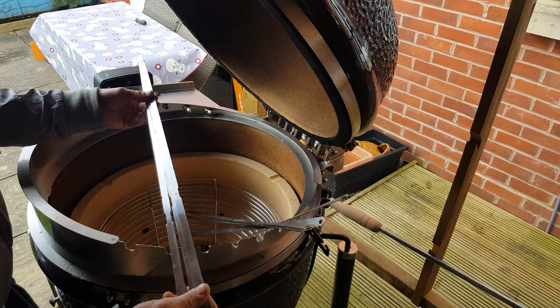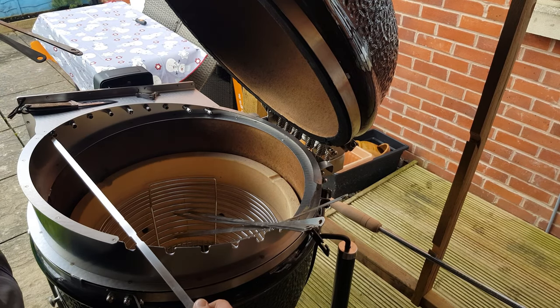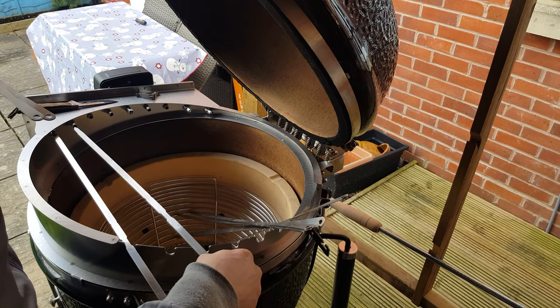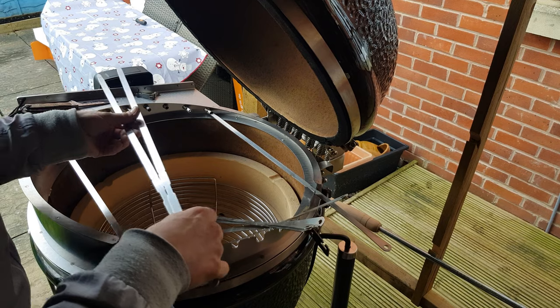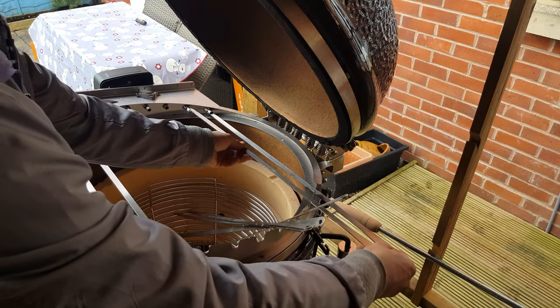There are four smaller ones which will obviously go into the corner positions. I'll just place them here for now. So we have one, two — this is the third one — and this is the fourth one.